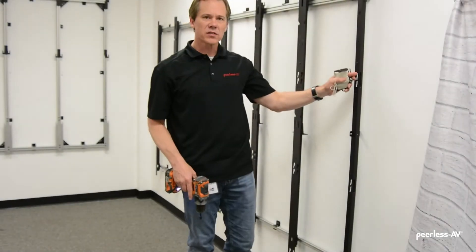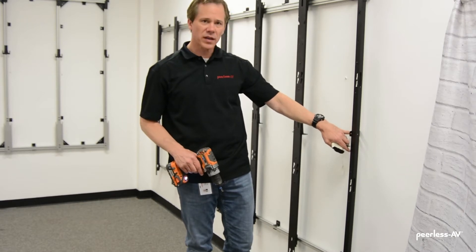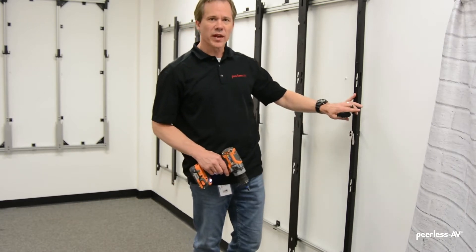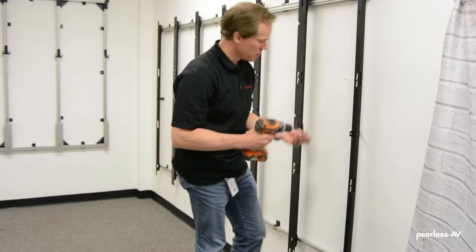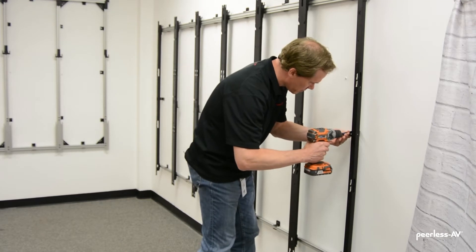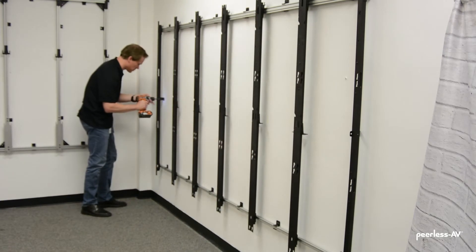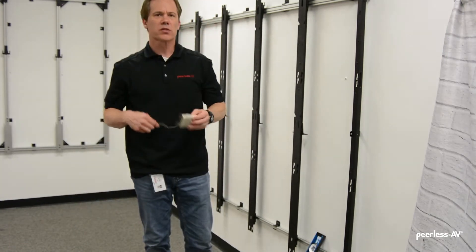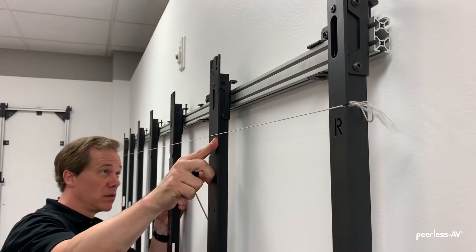I now have both ends plumb and level. I'm going to attach the center L-bracket to the wall — that'll lock the ends in place, and this will be our baseline for the entire mount. Now we'll use our string line, hook it on the little slot on the side of the adapter, run it across the front of the mount, and adjust the depth at each point to make sure everything is on the same plane.